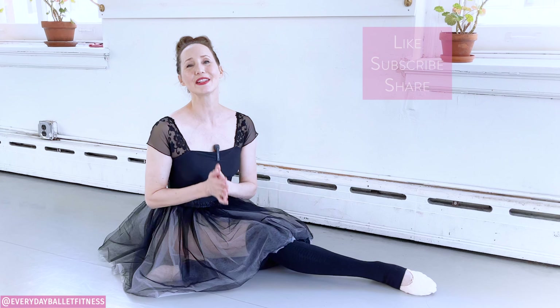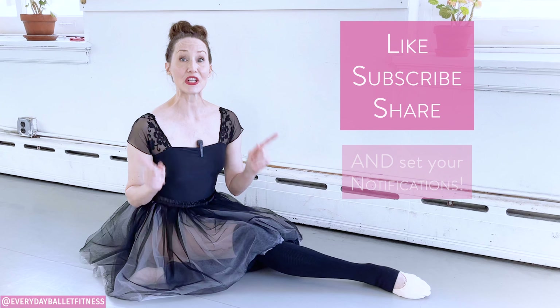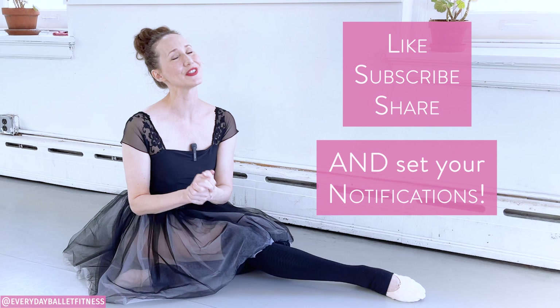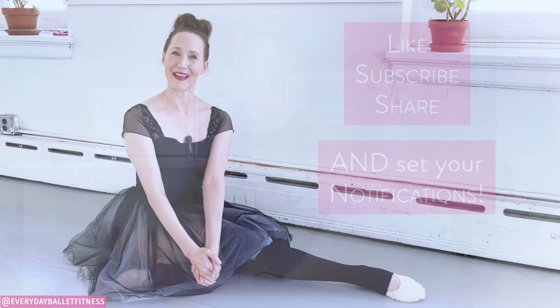If you like this video, please remember to like, subscribe, share, and especially set your notifications so you won't miss any of my ballet training. I'm just so delighted you're here. Let's ballet!